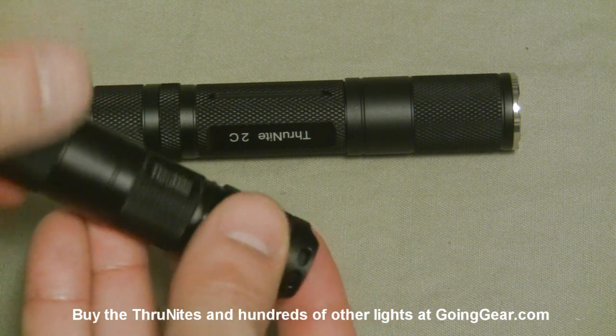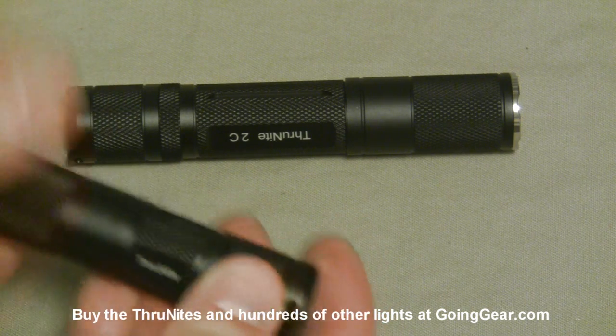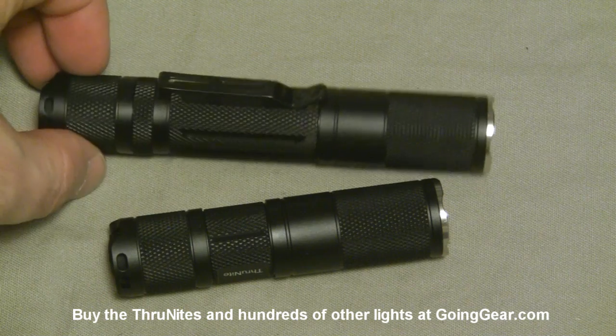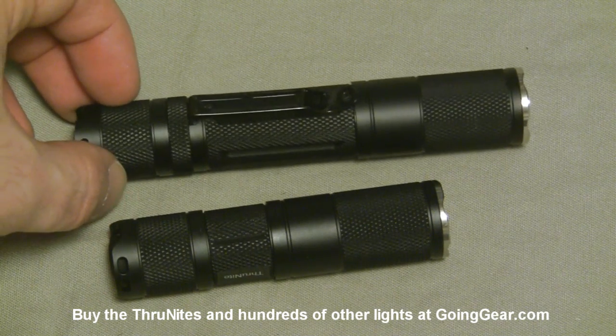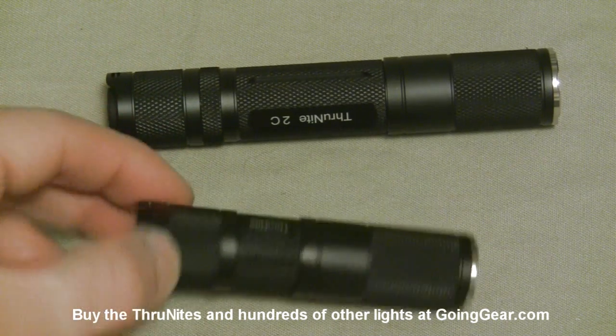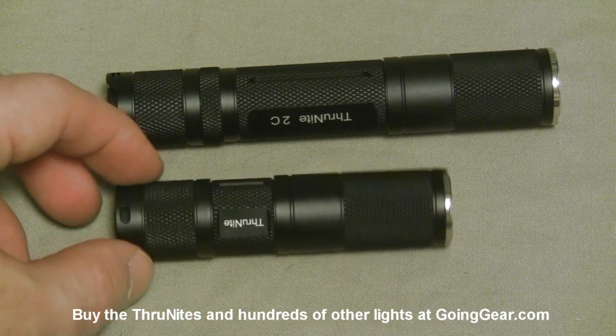No surprise coming from the makers of the Catapult, which was a nice big burly flashlight. Same kind of stuff on the 2C, but you get a pocket clip on the 2C. The other two models, the 1A and 2A, also come with a pocket clip, but the little guy, the 1C, does not.